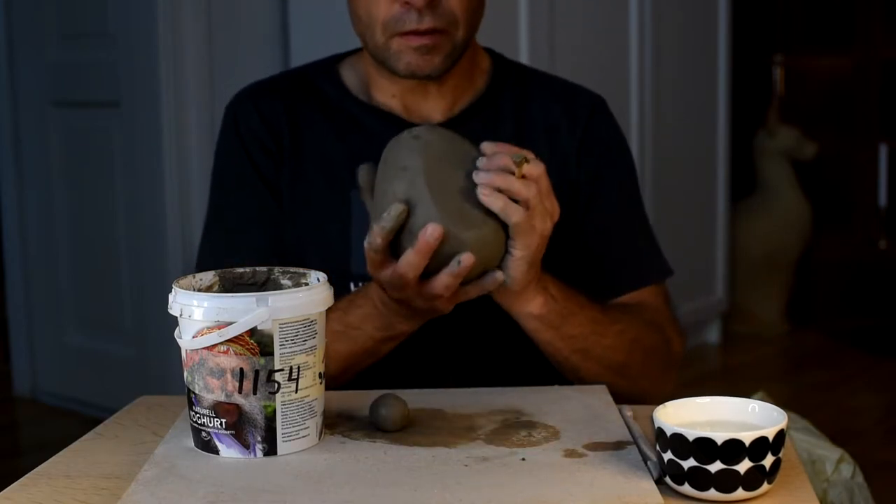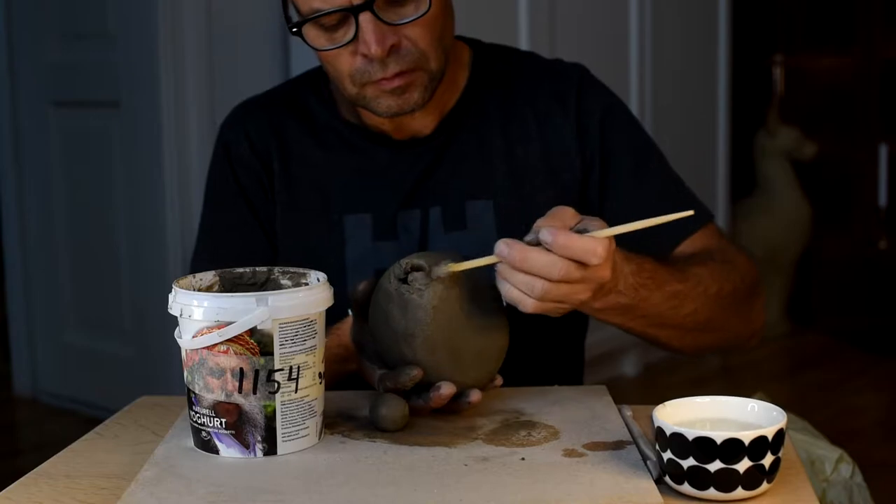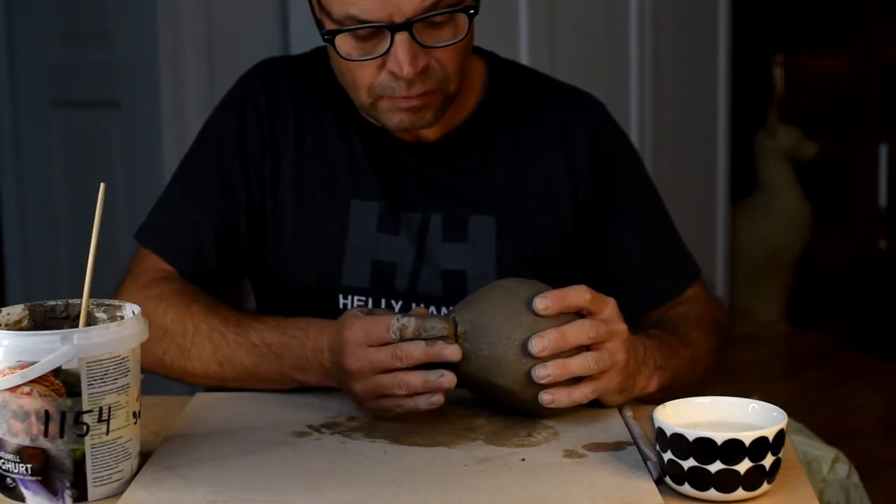Every time that you attach clay you need to slip and score. This way it will actually stick and won't break in the kiln.